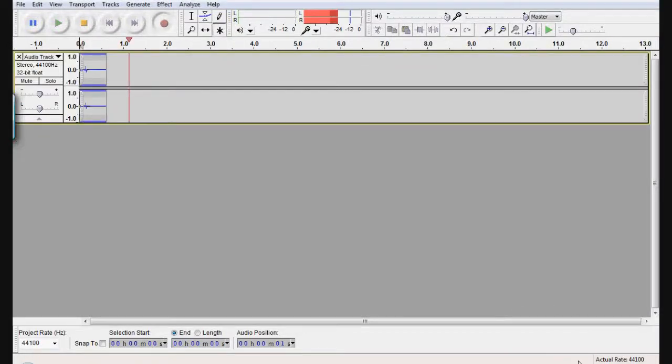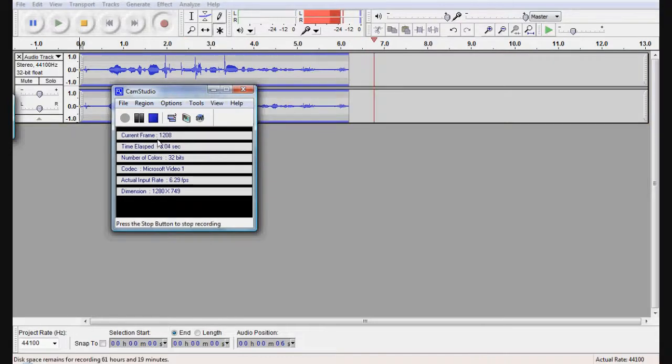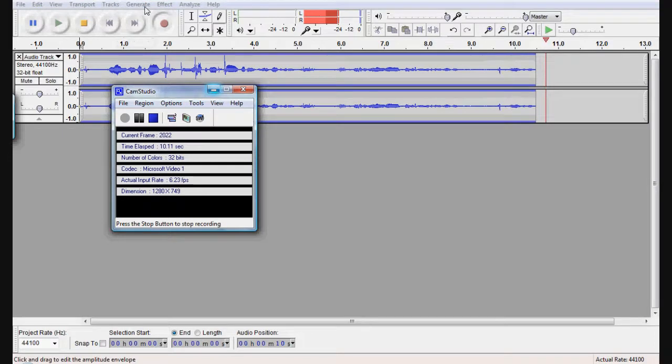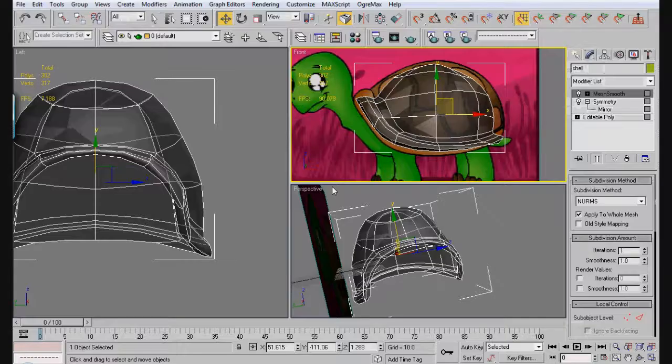Hey YouTube, how's it going? This is the help you need with another 3DS Max video tutorial. In this video, we're going to finish up our turtle.